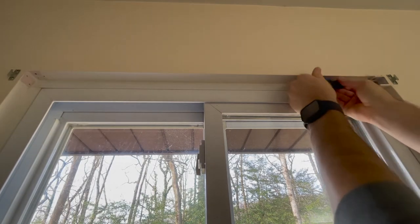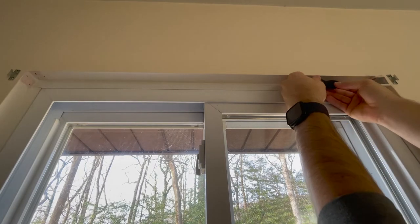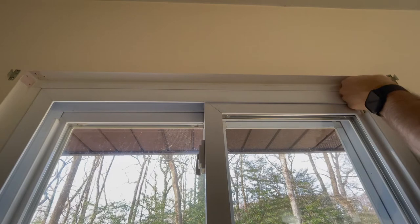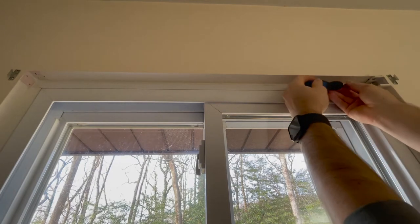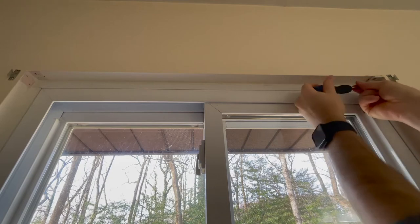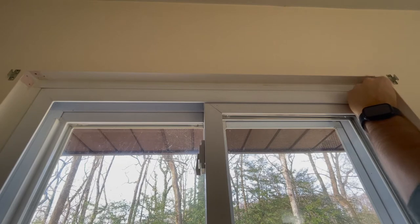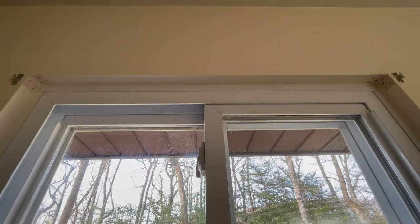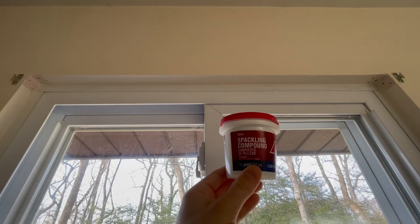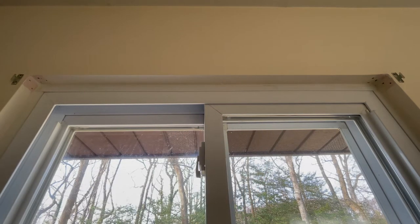Lastly I unscrewed the mini blind mounts and removed them from the window frame. We can see here that there are now holes in the window frame, and in my case an old paint color from under the blind mounts. I went ahead and filled in the holes with spackling compound and will come back with some touch-up paint after that dries.